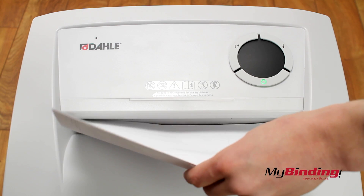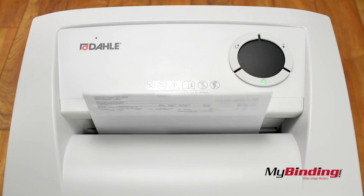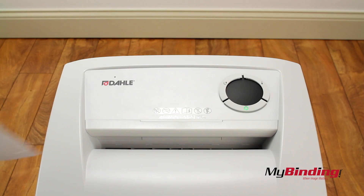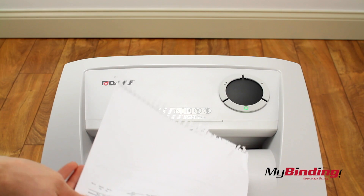The opening is 8 and 3/4 inches wide, which fits the thinner end of a standard page. If you ever need to stop shredding — like for an emergency — hold the reverse button and pull your pages out.